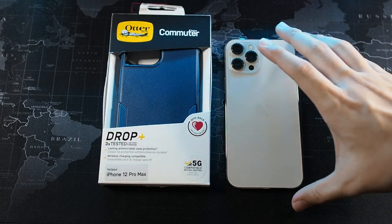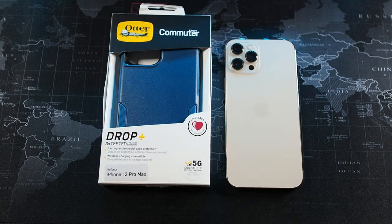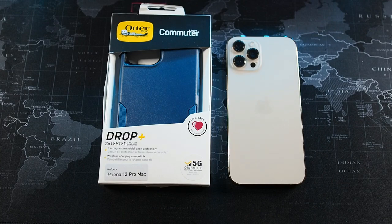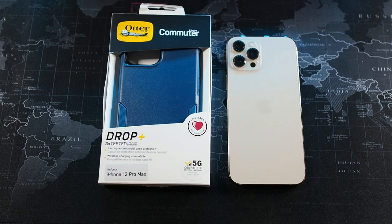Alright guys, so I'm back. As you can see, I have my 12 Pro Max here. My go-to case for the past couple of days has been the official leather case from Apple, and honestly I am loving that case — it's very slick and elegant. But the reason for this video is we're looking for more than just slick and stylish, and that's where the Autobox Commuter Series comes in.